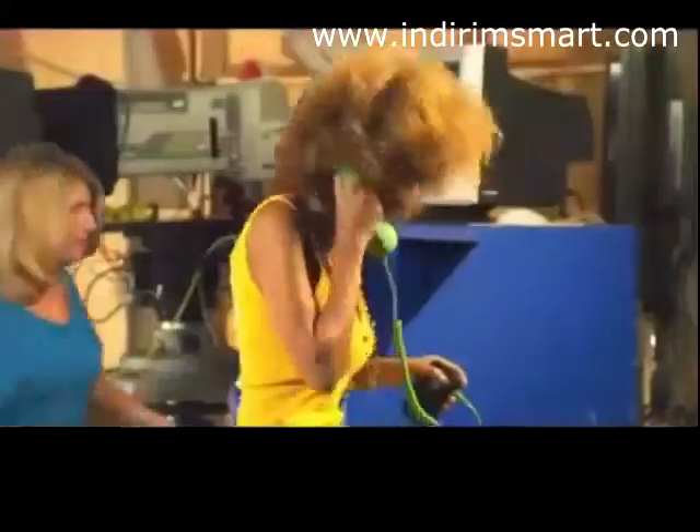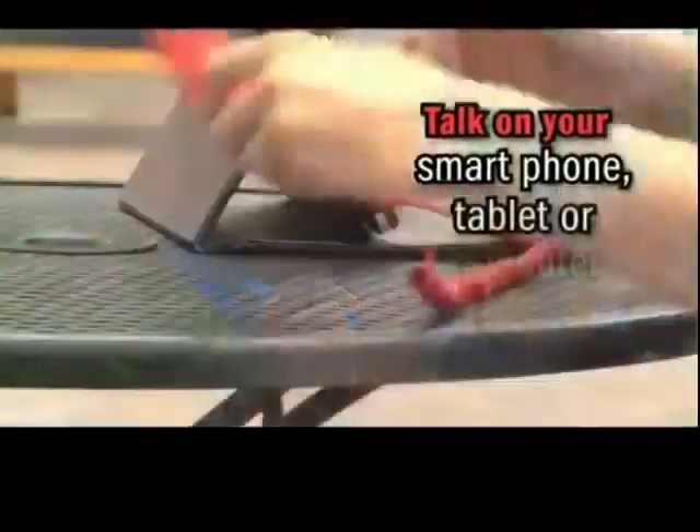Introducing the iMobi phone, a real handset that works on your smartphone. The past and the future have collided for a totally cool way to talk on your smartphone, tablet, or computer.